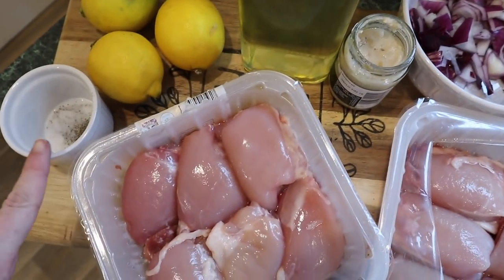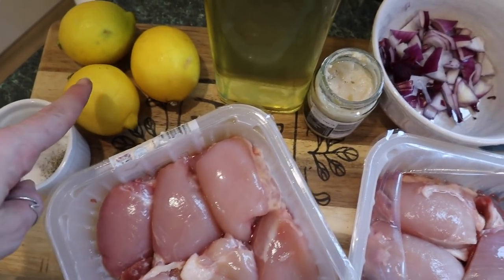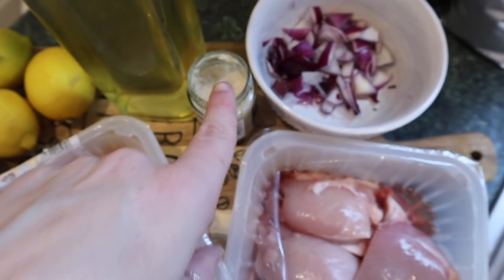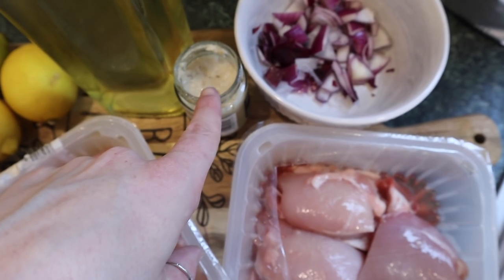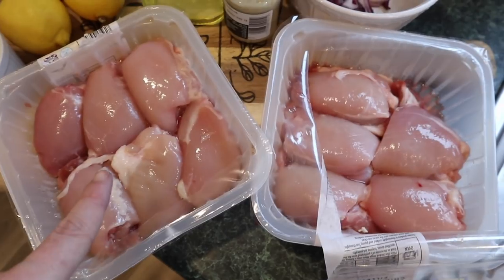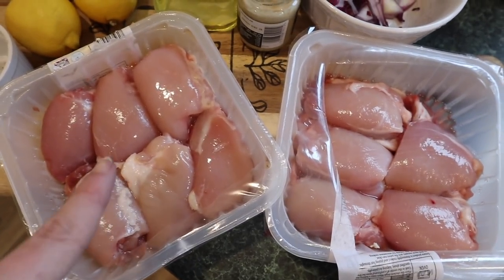Okay, so for this recipe you need a pinch of salt and pepper, three lemons, a teaspoon of olive oil, a garlic clove or garlic paste, half a red onion chopped up, and then you need your chicken thighs as well — eight to ten will be fine.